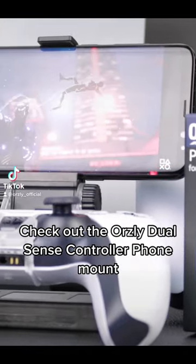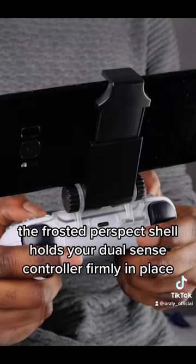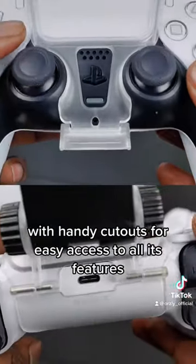Check out the Orsley DualSense controller phone mount. It's the perfect gadget if you play your PS5 remotely. The frosted Perspex shell holds your DualSense controller firmly in place with handy cutouts for easy access to all its features.